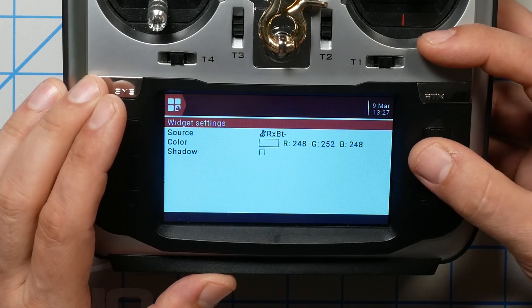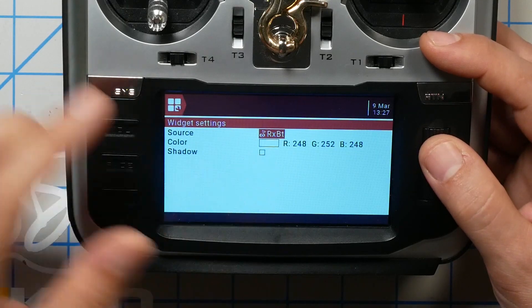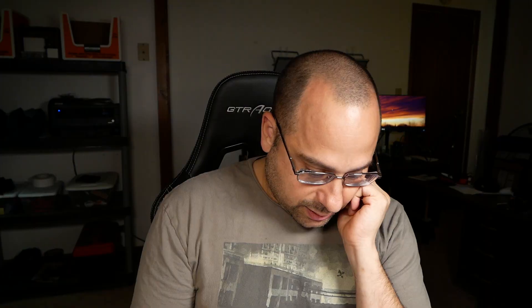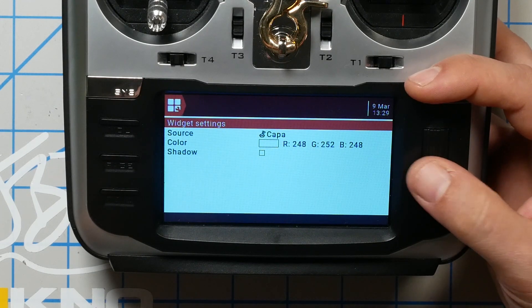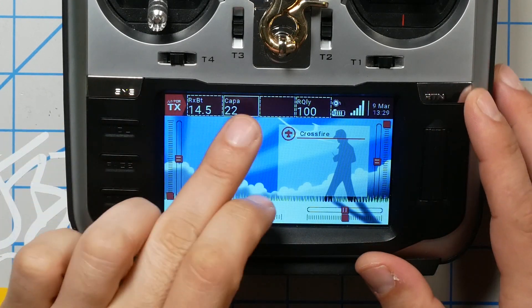You'll notice there's an RxBT minus and an RxBT plus — those versions hold the lowest and highest value the radio has seen. We just want RxBT. So backing out, RxBT is now conveniently right there at the top of the screen. How about we also put milliamp hours, which Crossfire stores as 'Capacity'. So now I've got my battery voltage, my milliamp hours, and my LQ right here. You can put any other values you'd like to see.